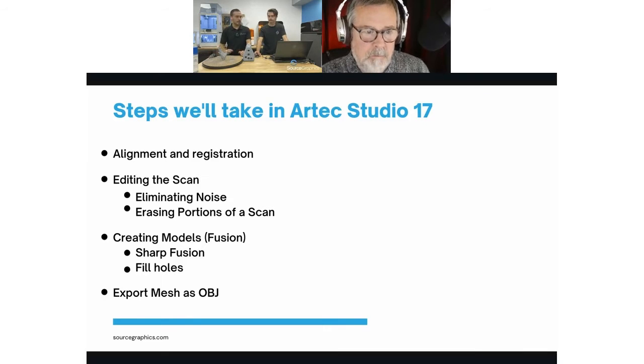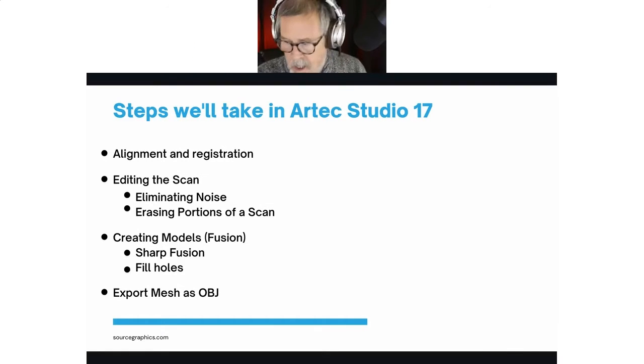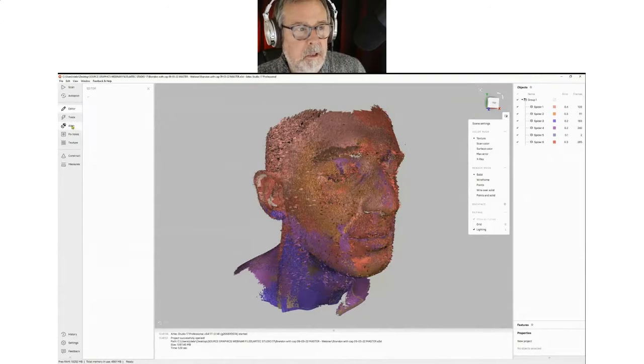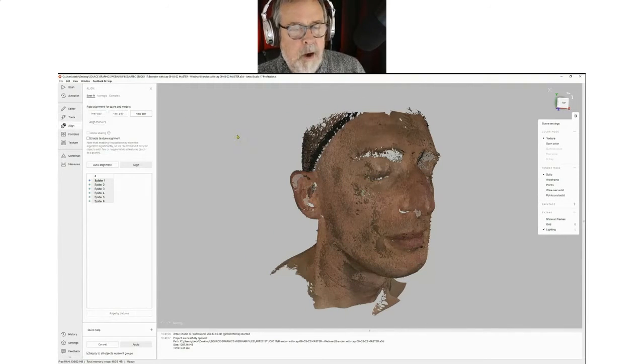You eliminate the noise with the eraser tool — you can use the lasso and the rectangle to cut off portions that get in the way. One thing the Space Spider is unfortunately not great at — because it was designed as an engineering tool, not with entertainment needs in mind — is it doesn't deal with hair particularly well. That's why if you look at the scan of Brandon we don't really have the back of his head, even though his head's mostly shaved and we put a wig cap on him.